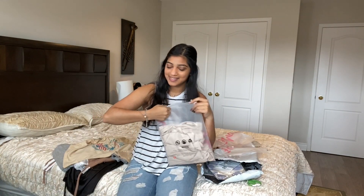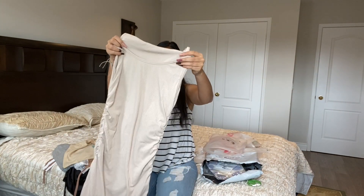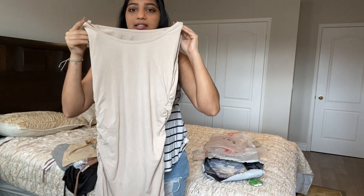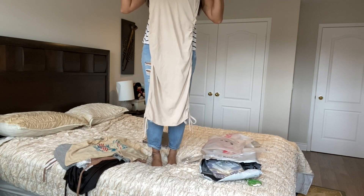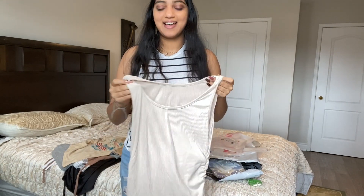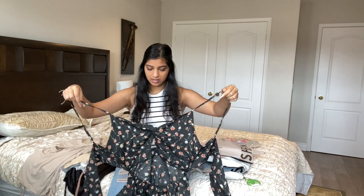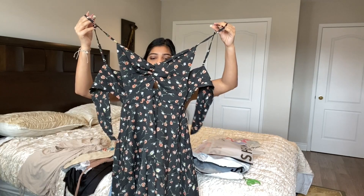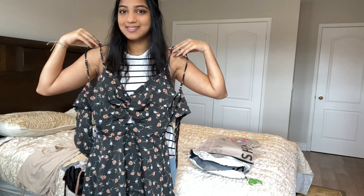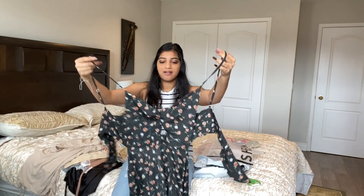I know exactly what this is — it's another dress, again sticking with the ruching style. It's a more cream-colored dress and it's really long. Then there's another dress — it's really cute and it ties up in the back, which I'm excited about. I just hope it fits in the top area. Stick around to the end of the video — I will try on all these outfits.